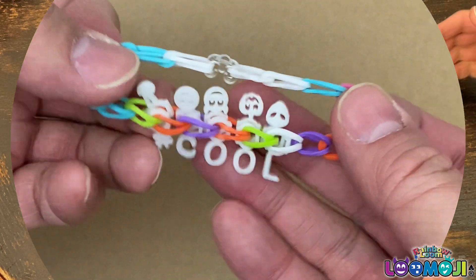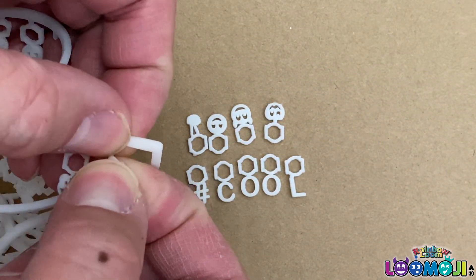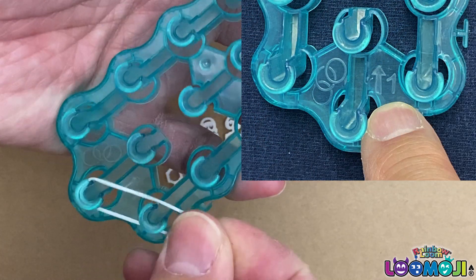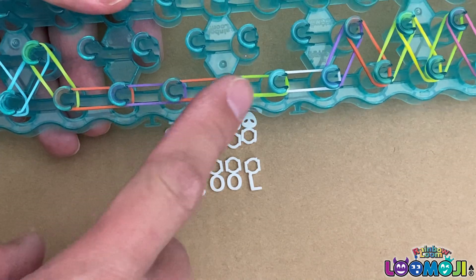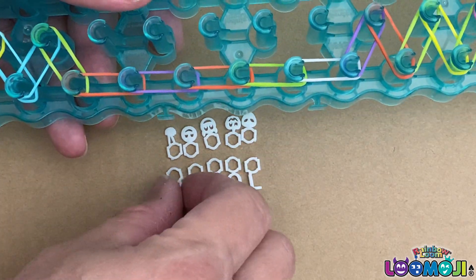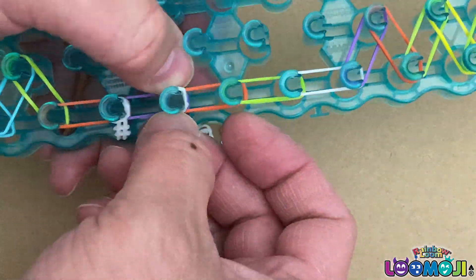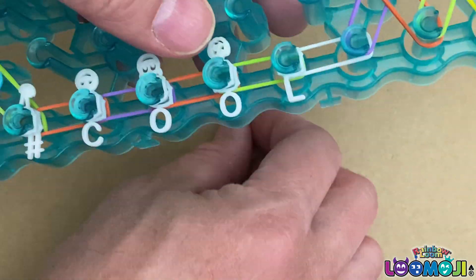Awesome, let's make this cool bracelet. First, remove the charms and lay them the way you like. Start laying rubber bands from the side with a wand and an arrow. There will be five pins that we will put charms on. Put the charms on the pin like the way you laid them out. Lay the second layer of charms after you finish the first.